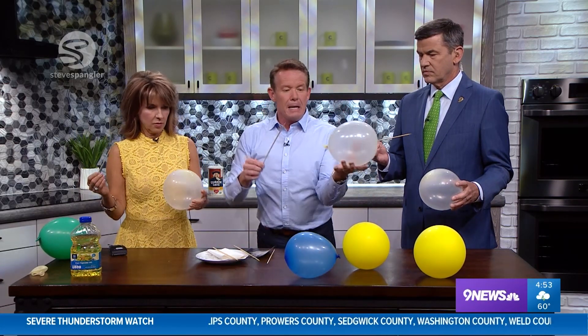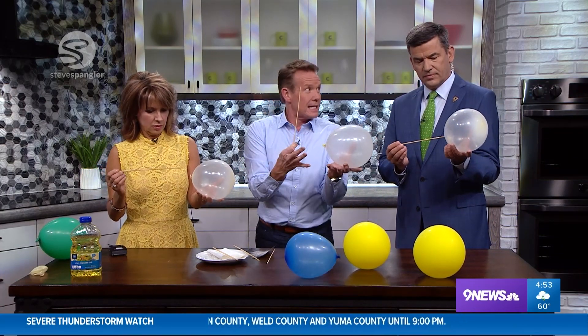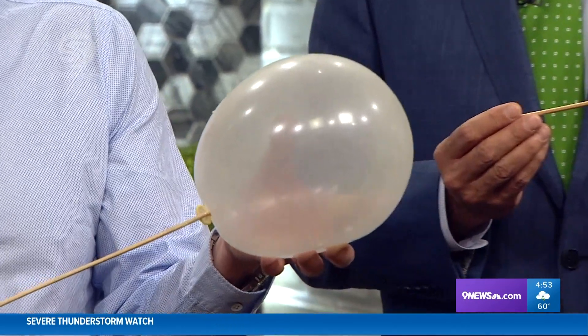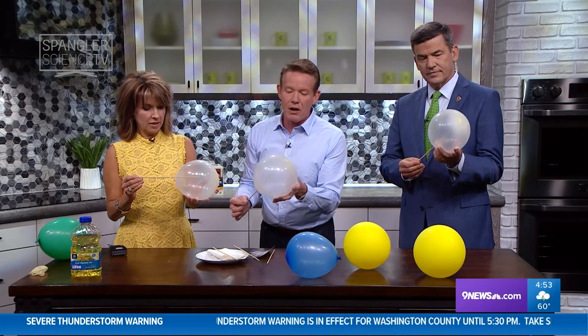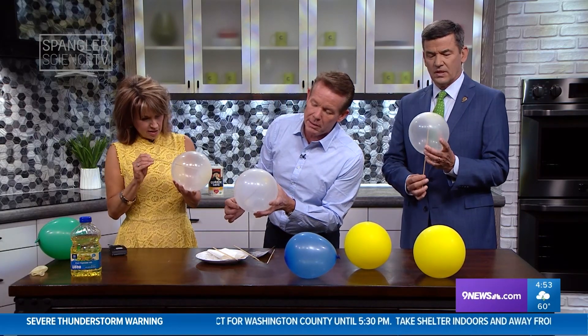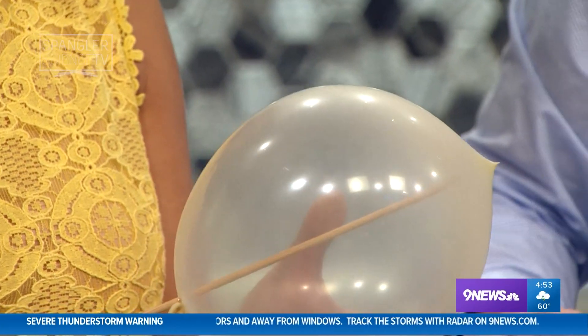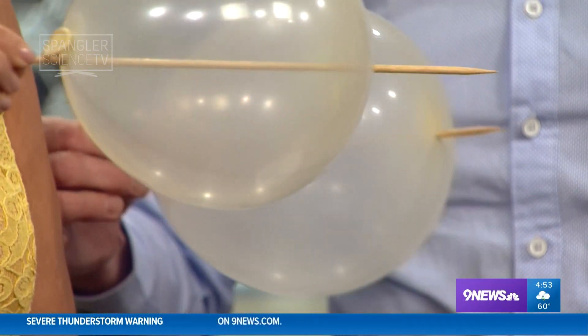Watch what's going to happen: if you go into the end right here where the latex is not stressed as much, go in like this and just push. Come on Kim, push hard. Yes! Now you're going to have an exit strategy — look at where you're coming out right here. Push Kim, you can do it. Oh my gosh.